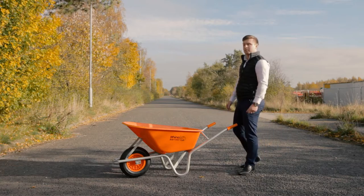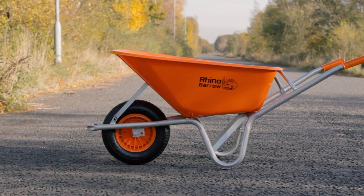Hello and welcome to CID. My name is Giles. Today I'll be running through the unique features and benefits of our Rhino Barrier.